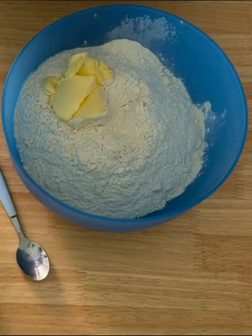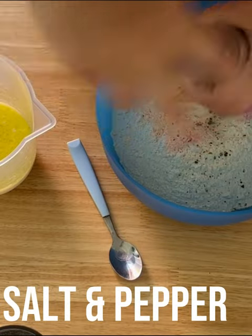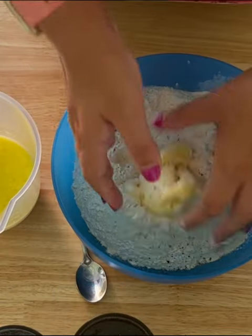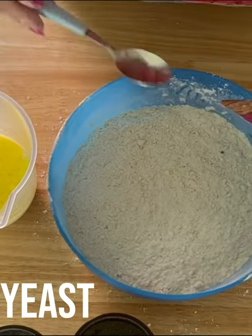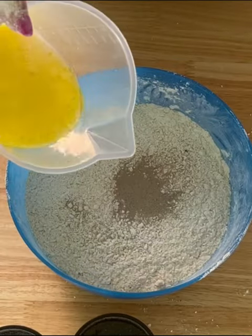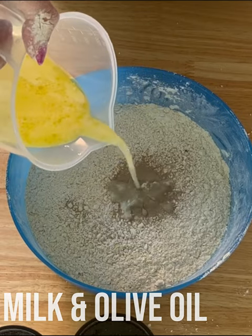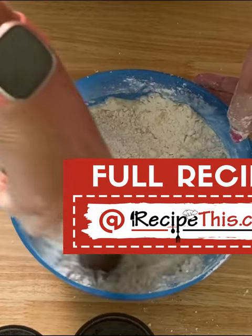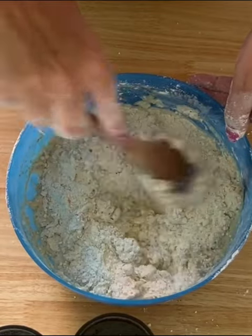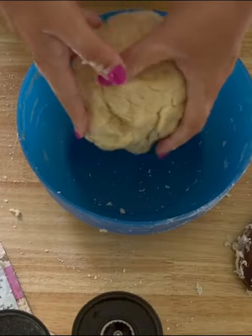Start with the flour and the soft butter, then add in some salt and pepper. It's time to rub the fat into the flour. Then you want about two teaspoons of the yeast, and then you're adding in your oil and your milk. You can use a wooden spoon to do this, or you can use your hands, or you can add it gradually — whichever you prefer. That's your bread dough for the air fryer.